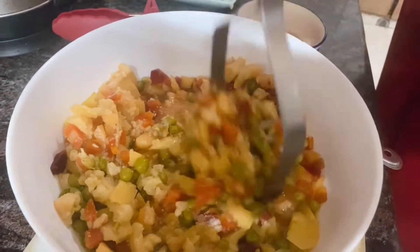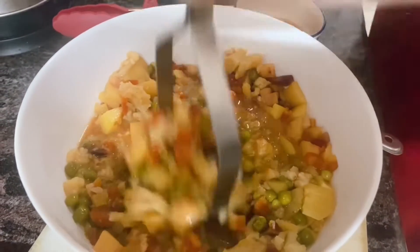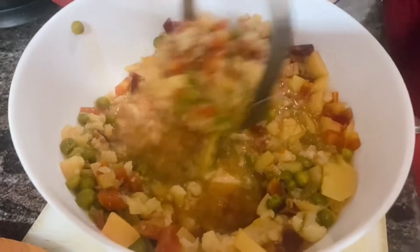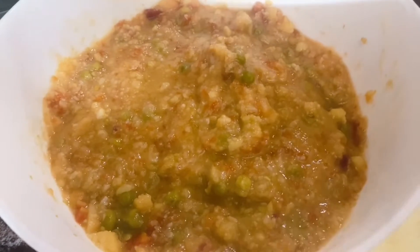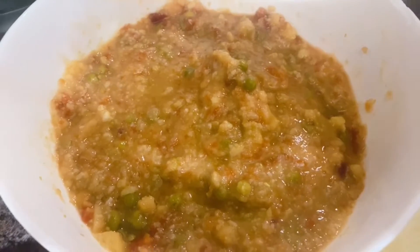Mash the vegetables nicely so that it becomes a little smooth. Here I have mashed the vegetables and I am going to mash it again after cooking it.